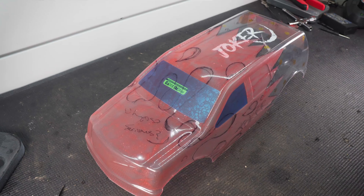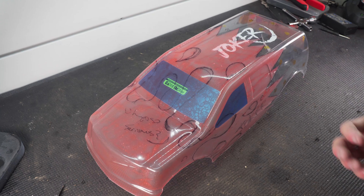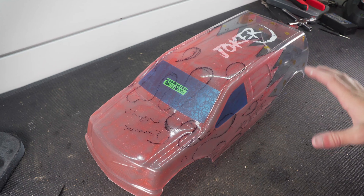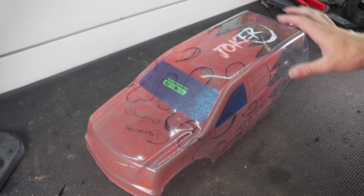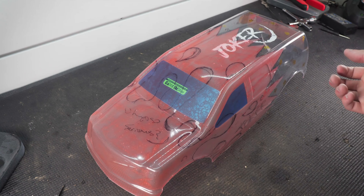Now we're ready for the body. A lot of you already know my process for painting these bodies - if you're newer to the channel check out some of my older videos where I painted a body for the Notorious, my drag car, drift car, and all kinds of stuff. The main reason I'm covering painting in this video is because this one's a little different and a little more challenging based on the way I'm doing my colors. I'm going for a Joker-themed truck.